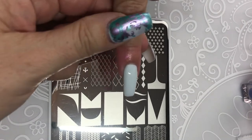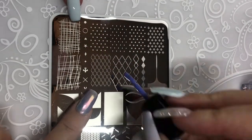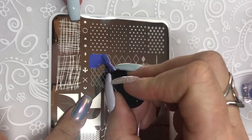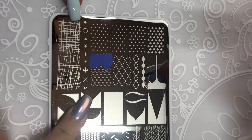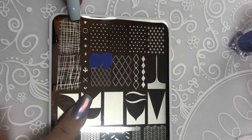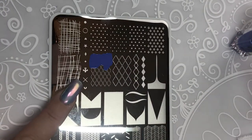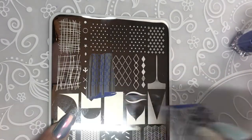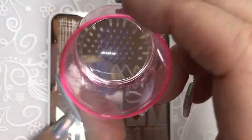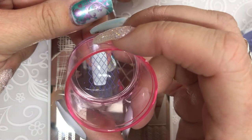We've already got our Cuticle Protector on there, our Protect, so we're going to start with this image here. Love that color — isn't that pretty? What number is that? 25. I should know the names of these. I'm going to push the plate down slightly so you can see how it bends a little bit. That's just going to make sure that when we scrape, we are getting the perfect scrape on that plate. Nice and light on the pickup — check that out. And we're going to go straight to the nail.